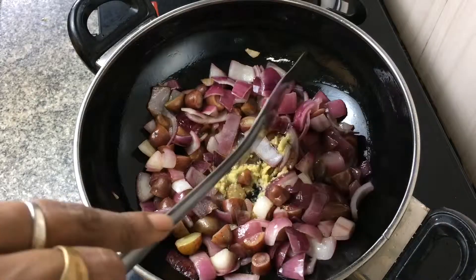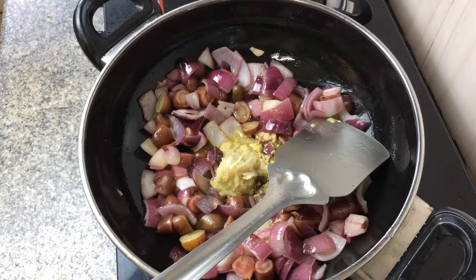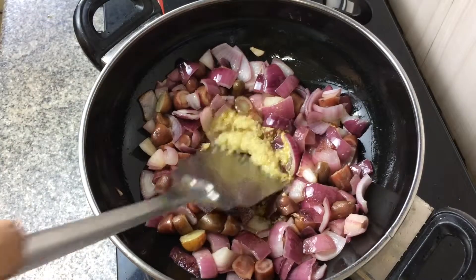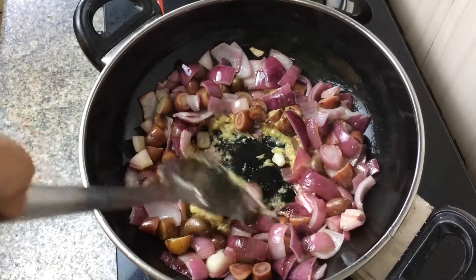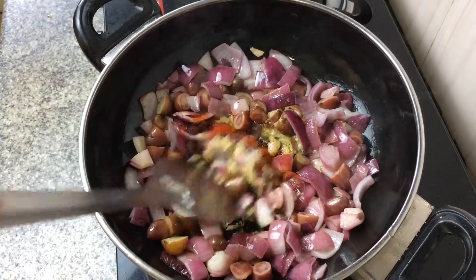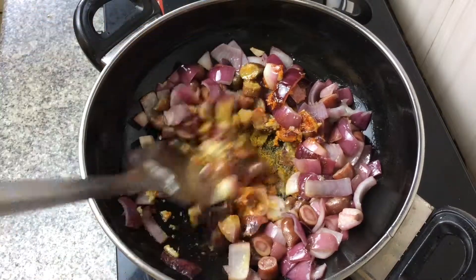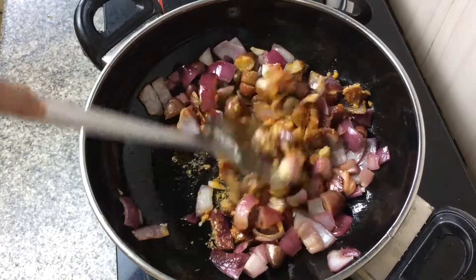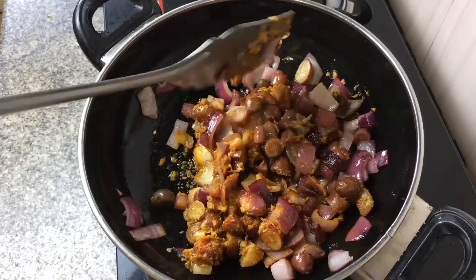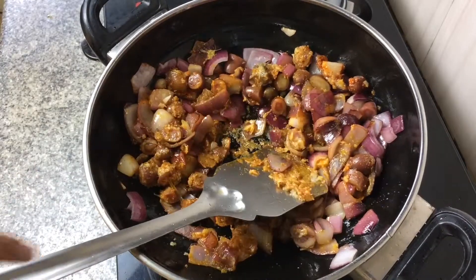While stirring the onions and potatoes, make a well in the center and add some ginger and garlic paste, sautéing it in the well. Then add some red chili powder and sauté, cumin powder and sauté, and some coriander powder — sauté again. Then mix all the potatoes and onions together with the masala you've just fried.